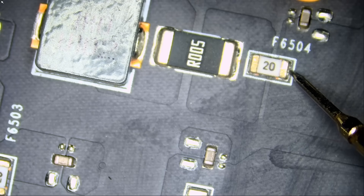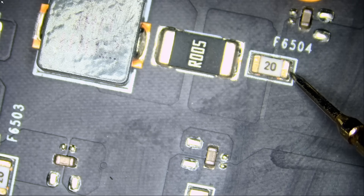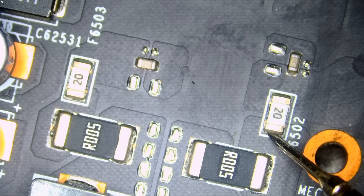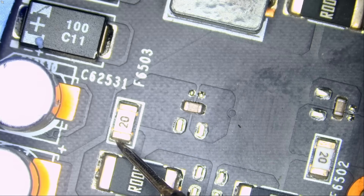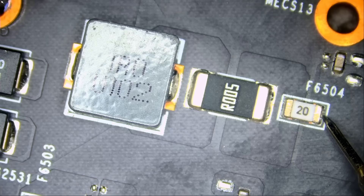Oh, look at this — the fuse is faulty even though we do not have a short circuit. The fuse is good on another rail, but look at this: we notice that we have a blown fuse, but that's weird because we do not have a short circuit. How did that fuse blow? What caused that fuse to blow?